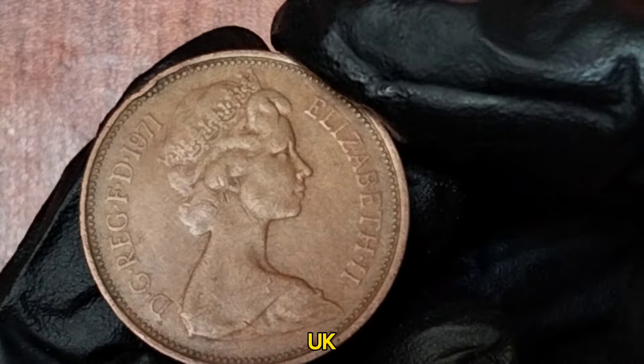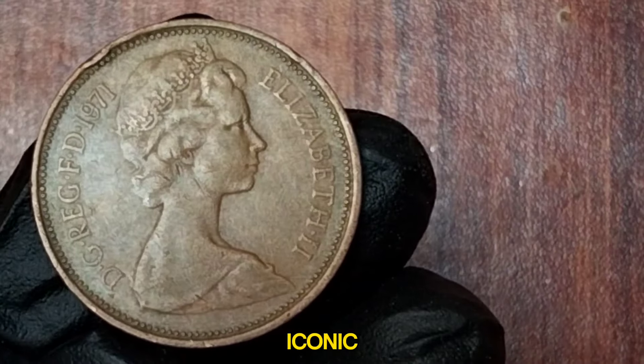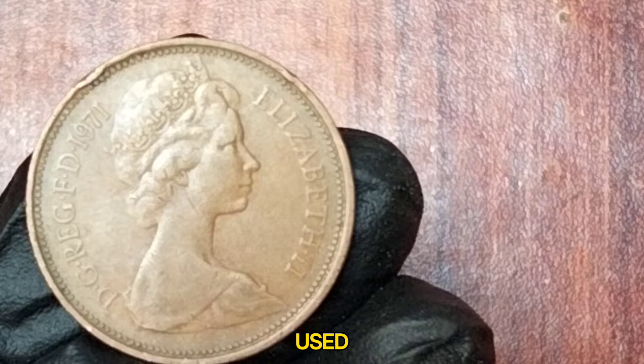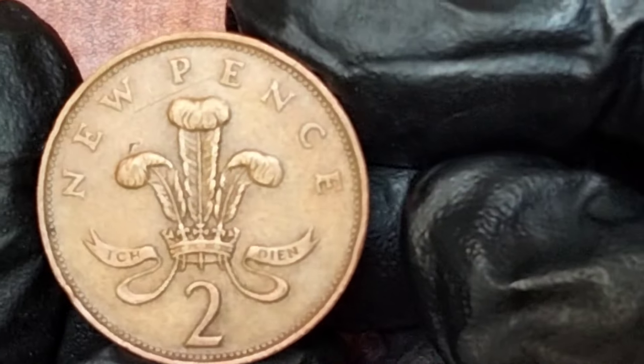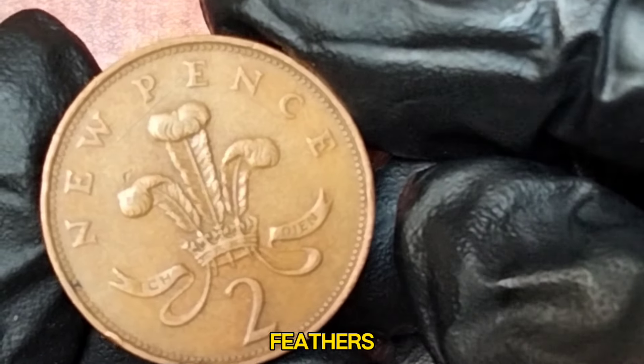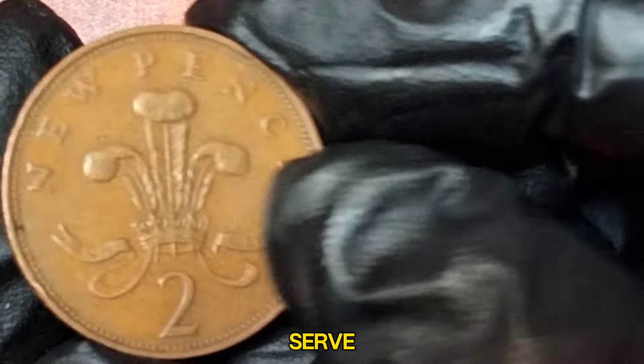1971 UK 2 New Pence. On the obverse, we have the iconic portrait of Queen Elizabeth II designed by Arnold Machin, used on UK coins from 1968 to 1984. The reverse features the badge of the Prince of Wales, a plume of ostrich feathers encircled by a coronet, above the motto Ich Dien, which means I serve in German.